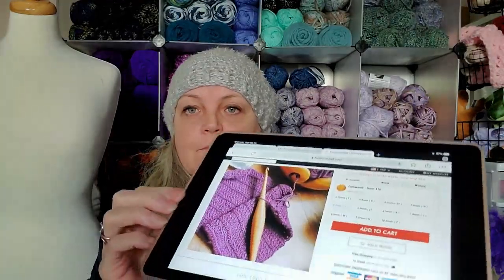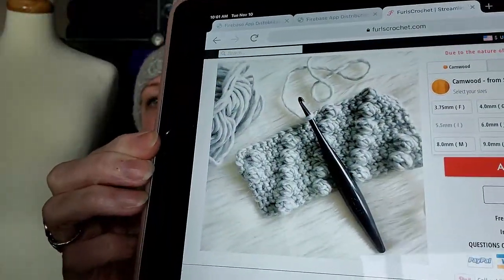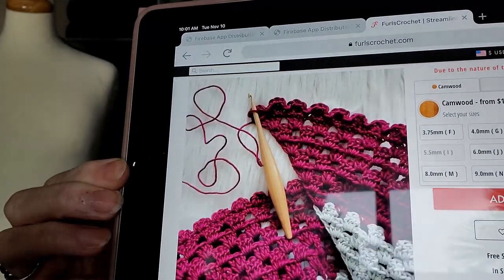Here, I'll just show you if you haven't seen. There you go — it shows you some of the hooks. These are wood hooks. Me personally, if you like wood hooks, these are going to be great for you. I personally am not a fan of wood. I've tried various different types. I bought two of these hooks.